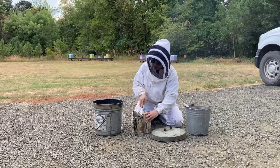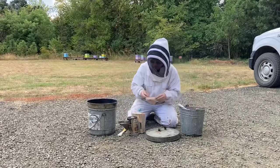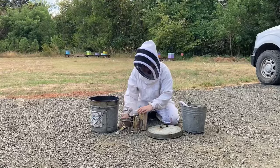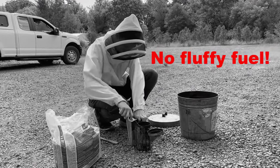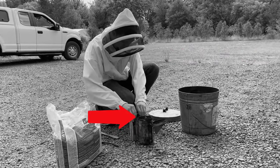Use fuel that cannot escape the smoker during use. If using wood pellets, be sure to cover the pellets with an extra layer of burlap or green grass. Fluffy fuel such as pet bedding or wood shavings are great for smokers, but they are not advised during fire season. The burning fuel can easily escape the can when puffing the bellows.